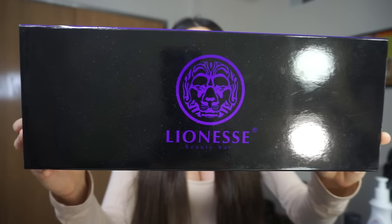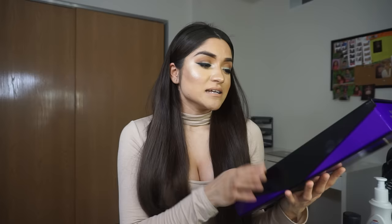Hi my lovelies, welcome back to my channel. For those of you who are new, welcome. Today's video is going to be a demo, unboxing, and two hairstyles - a little bit of everything. I'm going to be reviewing this bad boy right here: the Lioness purple silk ceramic flat iron. Lioness Beauty sent this to me - thank you so much.